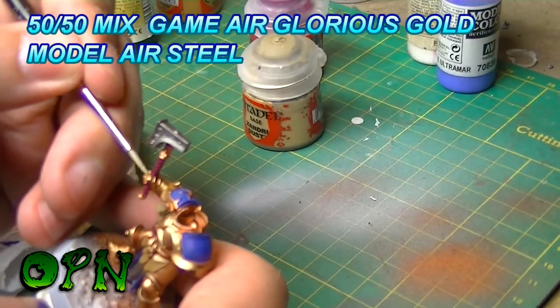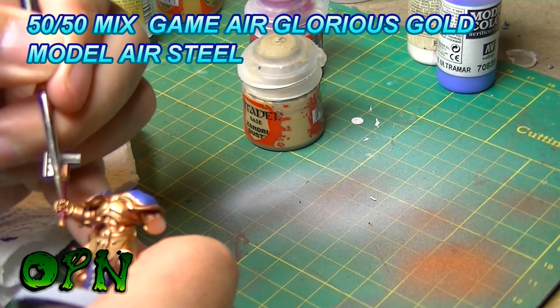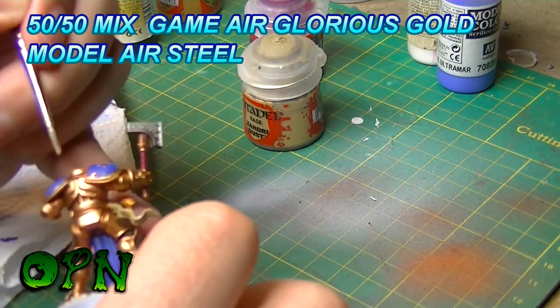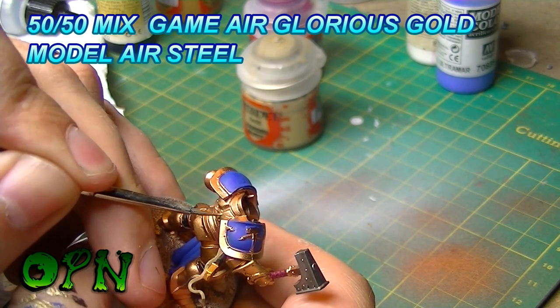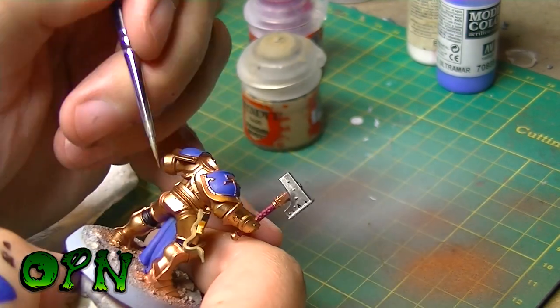If you can look, I've rolled the bristles of the brush into a nice fine tip and I'm just catching all the edges of the gold armour just to highlight those panels and make things really pop.